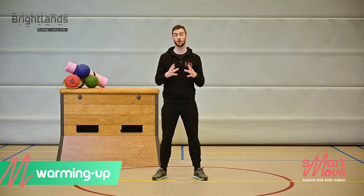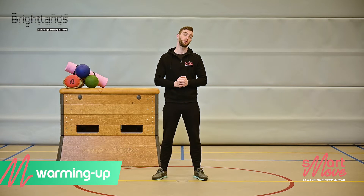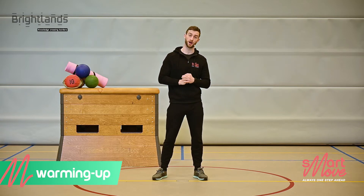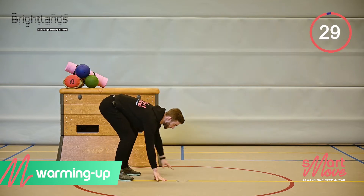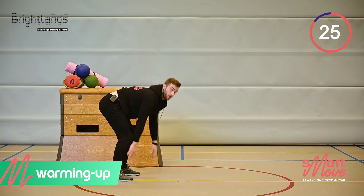We're going to start with a warm-up to prime our body for the task ahead. We're going to do 3 minutes warming up with 6 different exercises. I'm going to start with the walk out, so make sure you have some space in front of you. Walk all the way out and come all the way up.